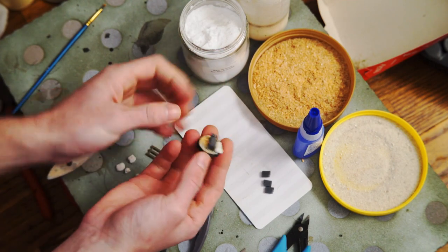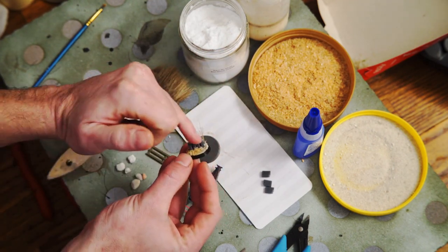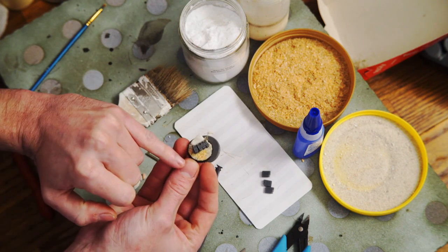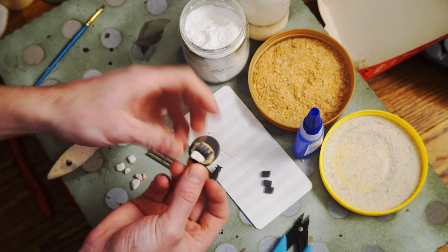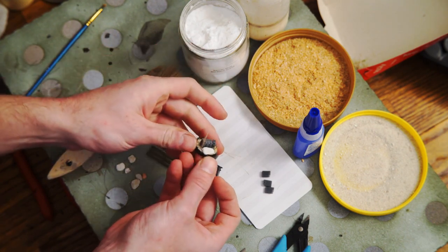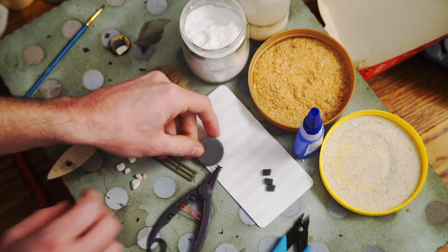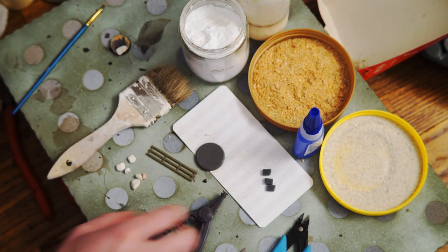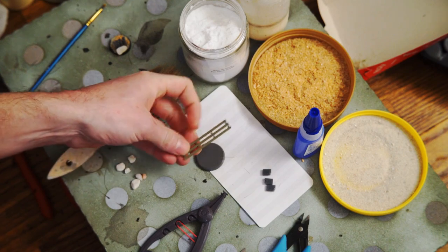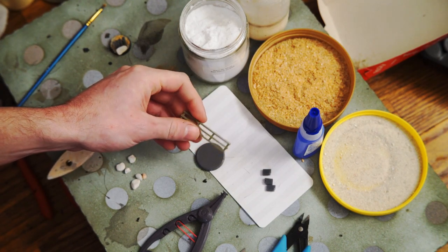We're going to be making a little objective base. Here's one I've already made, which has four jerry cans with some textured basing material, a little rock, and the star of the show — a pair of tufts. We're doing a slightly larger base, a 32 mil base. This is a piece left over from the Bailey Bridge project, so I'm going to use that.